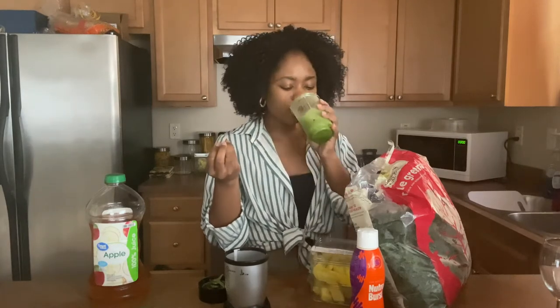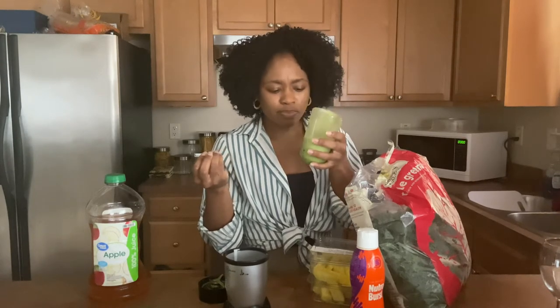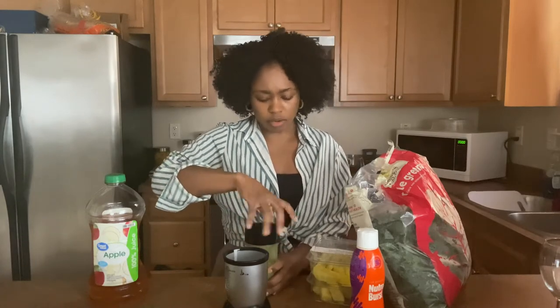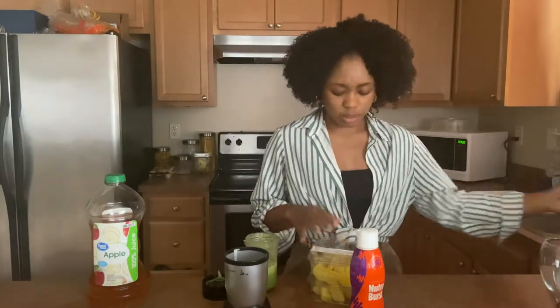Let's just do a little taste test to make sure we don't taste those leaves. Not bad, not bad. It's actually sweet how it is, for real. I might have to come back one day and just do a completely green smoothie with nothing else. Okay, so now that we have our kale and apple juice blended, let us go ahead and add our fruit.